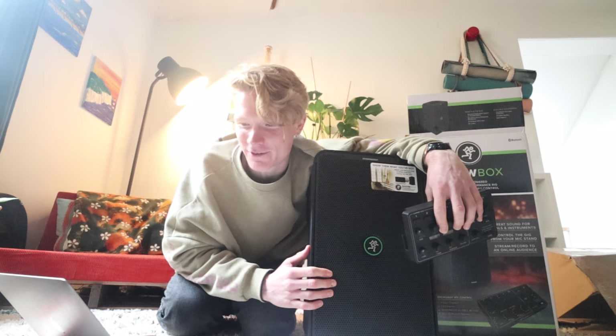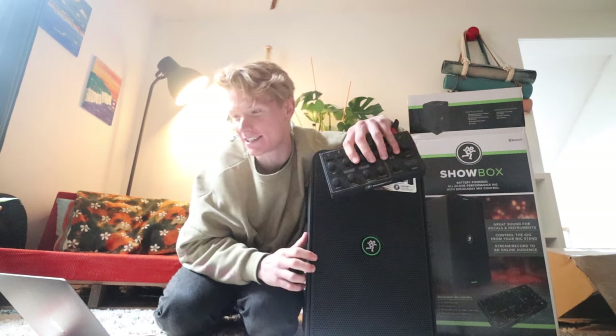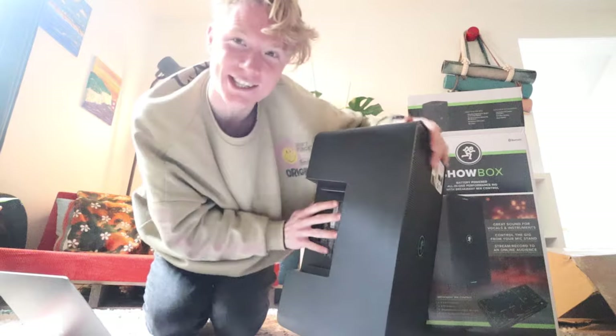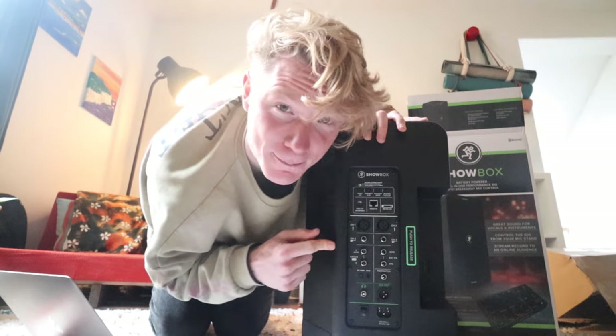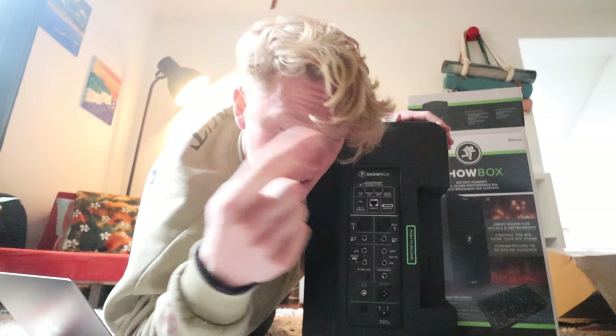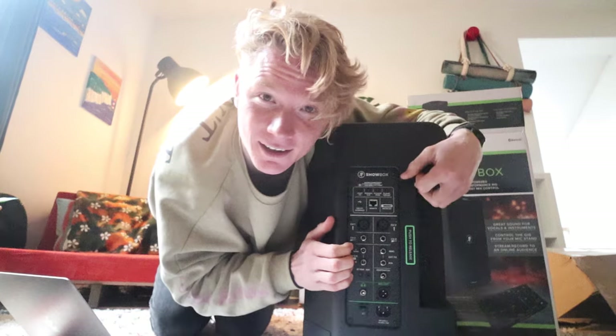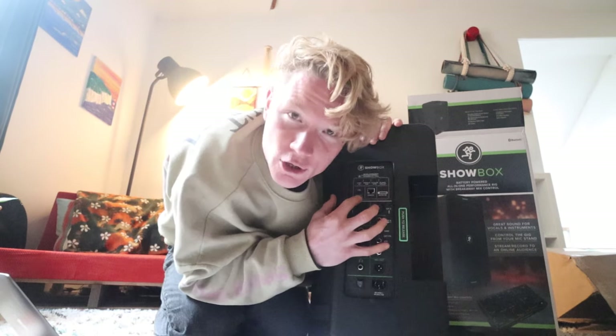The ShowBox goes beyond a typical portable PA with a three-band parametric EQ and single-knob compression on each channel. It delivers up to 12 hours of powerful live sound thanks to a 400-watt amp. One of the things I'm most excited about is the ability to record to an SD card — there's a micro SD slot on the back. I can record the audio going into this amp onto the SD card, put that audio onto my laptop, give it a mix. When I'm doing videos you'll hear the crispest, cleanest audio — recorded direct, not through the camera mic.